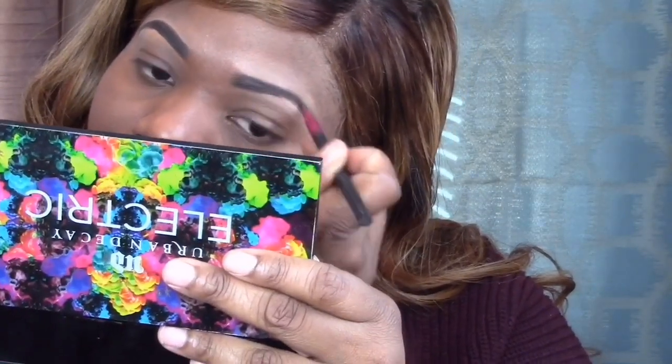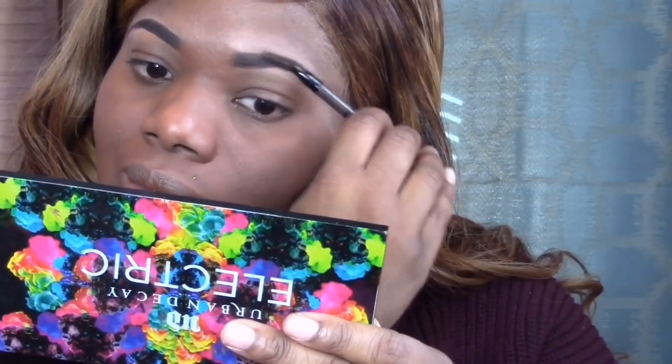Keep blending and spoolieing throughout the whole brow — blend and spoolie, blend and spoolie. It really works.